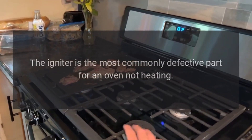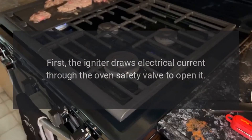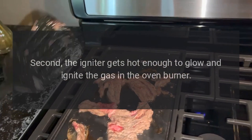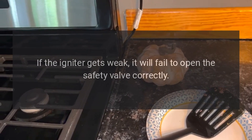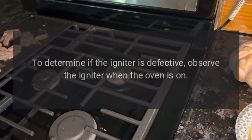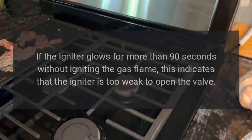The igniter is the most commonly defective part for an oven not heating. The igniter has two main functions: first, it draws electrical current through the oven safety valve to open it; second, it gets hot enough to glow and ignite the gas in the oven burner. If the igniter gets weak, it will fail to open the safety valve correctly, and the oven will not heat. To diagnose, observe the igniter when the oven is on — if it glows for more than 90 seconds without igniting the gas flame, the igniter is too weak to open the valve.